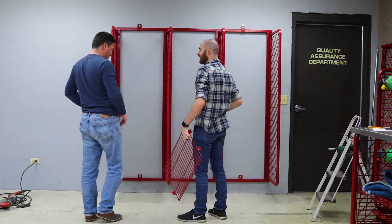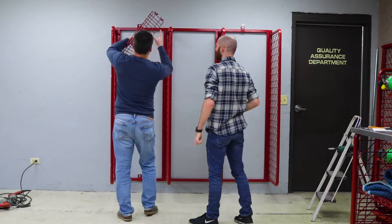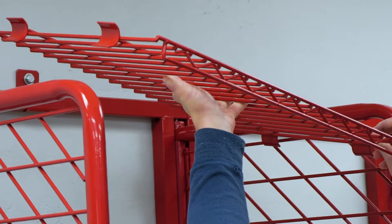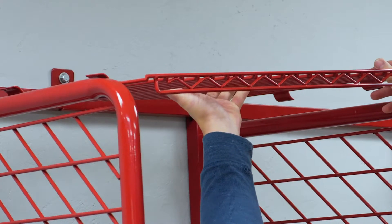If you purchased the optional top security shelf, install it now before putting in the helmet boot shelf. You will need to have one person hold the top security shelf in place while the other tightens the divider panels to hold it into place. Repeat this step for all of the shelves and panels.